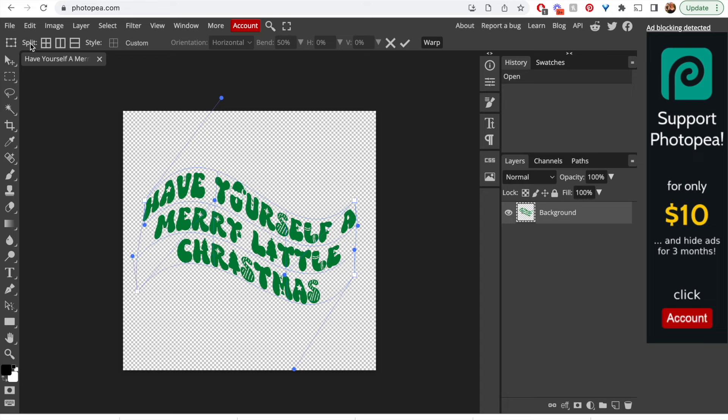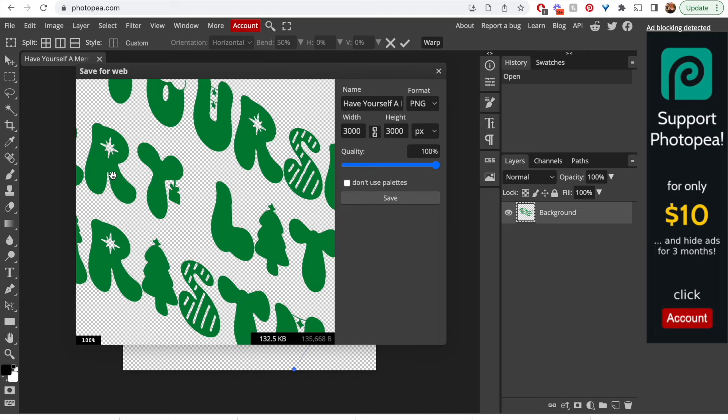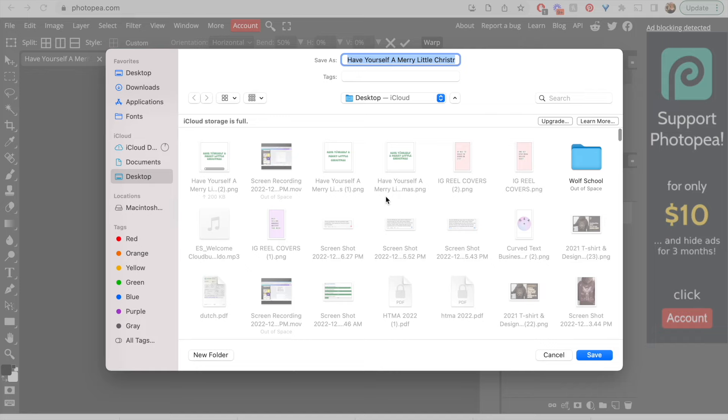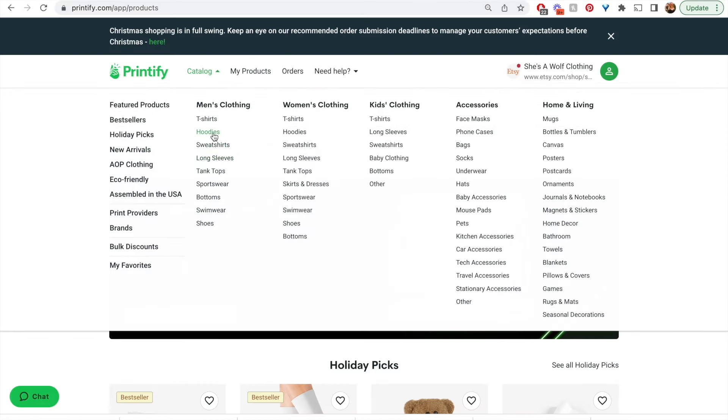Keep adjusting until you've got it just as you want it. Then go up to File, Export As, select PNG, and save. That saves it to your computer.